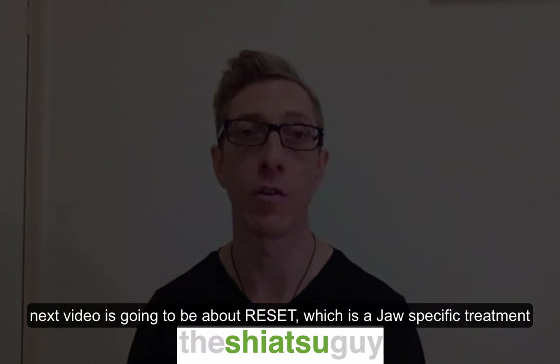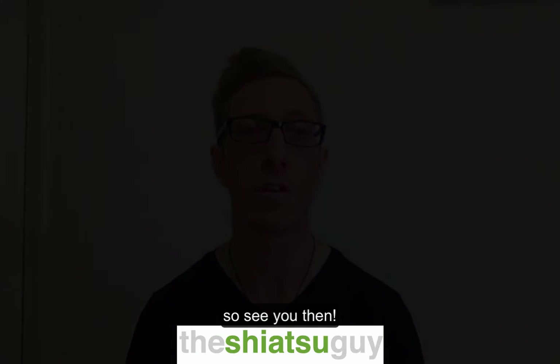The next video is going to be about Reset, which is a jaw-specific treatment. We'll see you then.